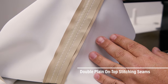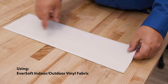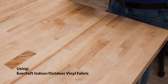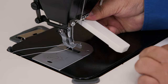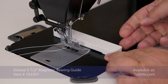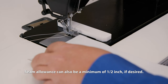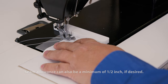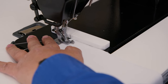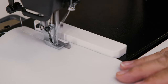We'll demonstrate this seam using Eversoft vinyl fabric available from Sailrite. The outside surfaces of the two fabric panels are facing each other. Then we'll use the deluxe 5½ inch magnetic guide and place it ¾ of an inch away from the needle. This will create a straight stitch that is ¾ of an inch away from the two raw edges of the vinyl fabric. We are sewing a 4mm straight stitch using V138 thread.